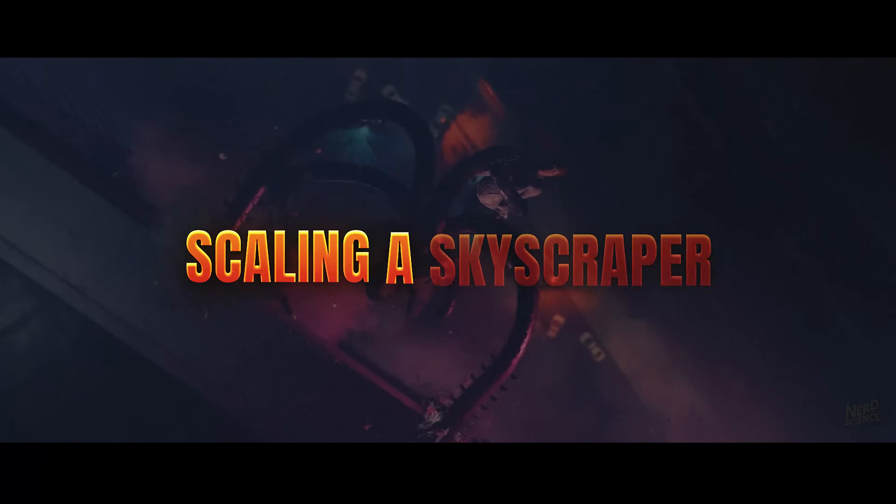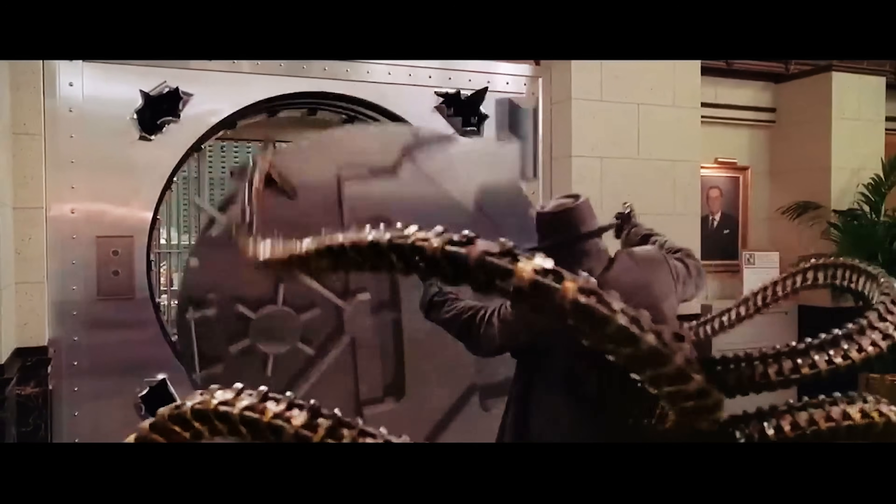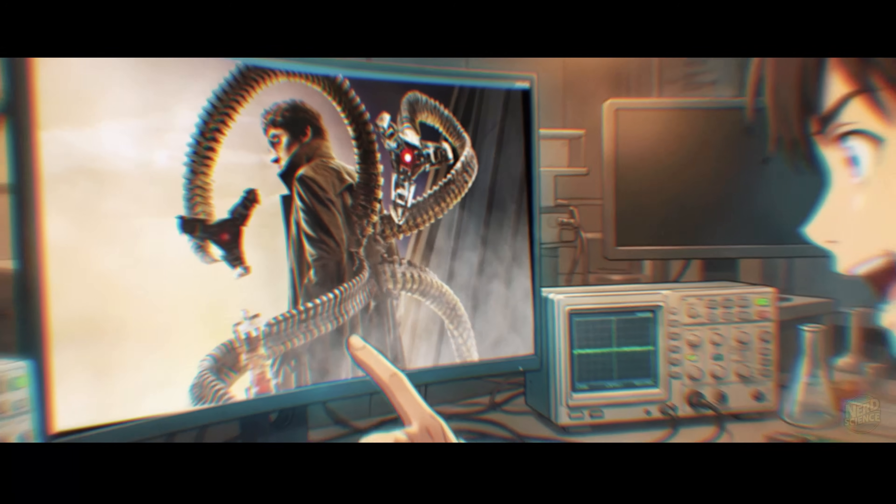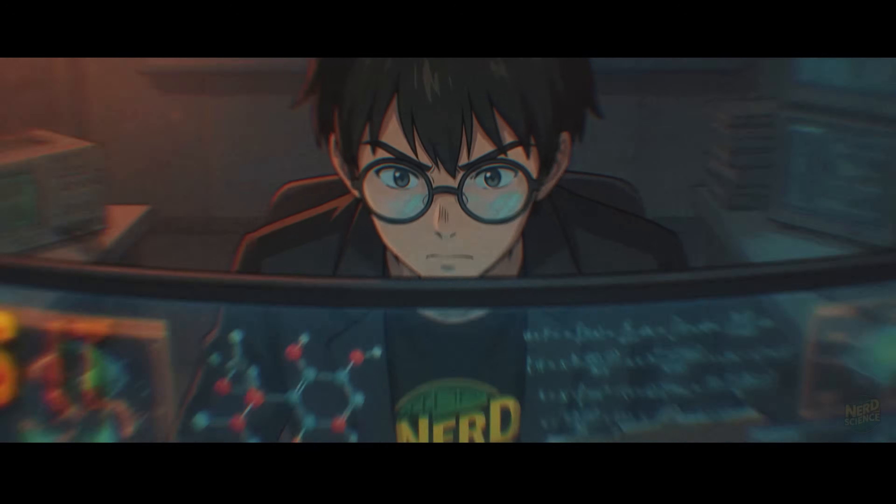Picture Dr. Octopus scaling a skyscraper, tearing off a bank vault door with one arm, while holding a taxi in another. It's one of the coolest visuals in comic history. But is it actually possible?